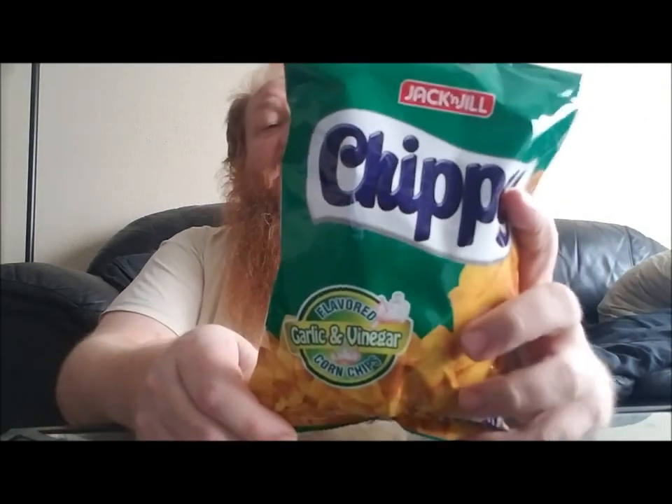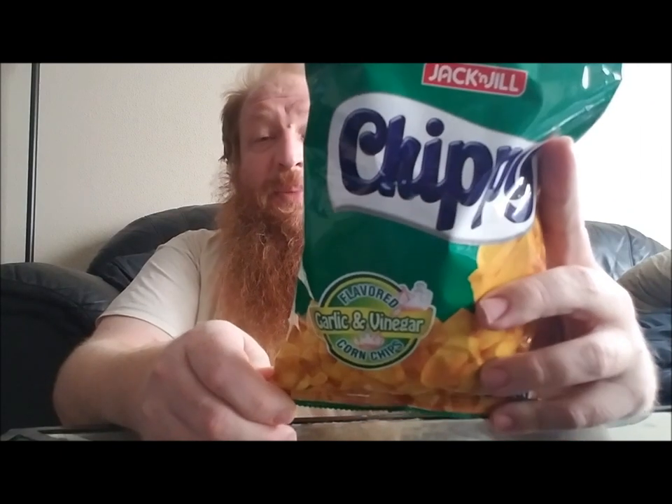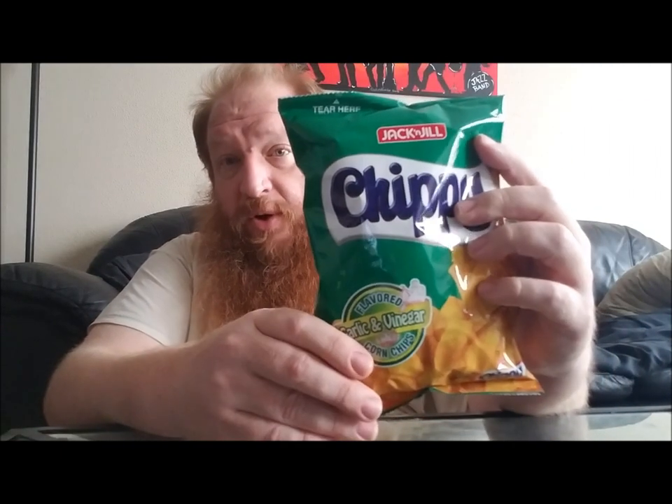Well hello boys and girls, ladies and gents and members of the big red food army — it's your boy Big Red back for another Big Red Snack Attack. It's early morning and I haven't had breakfast yet, so let's have a snack instead. So what do we have here? We got Jack and Jill Chippy, and this is their garlic and vinegar corn chips — a product out of the Philippines.